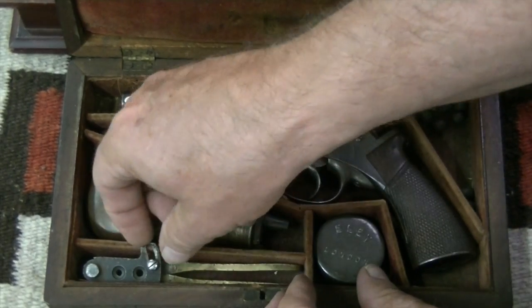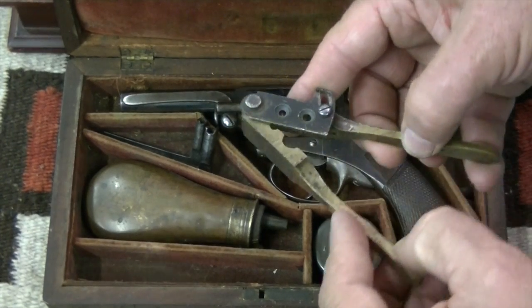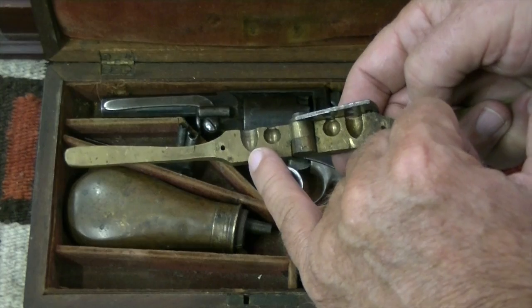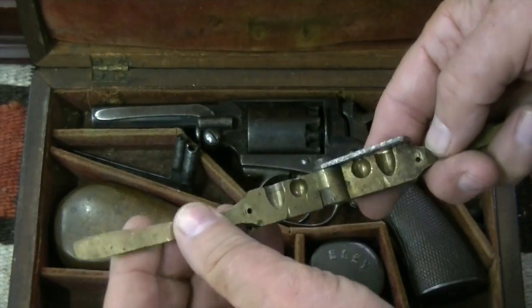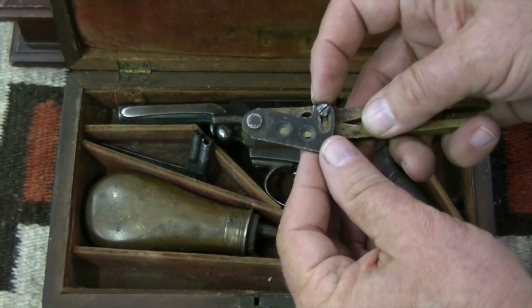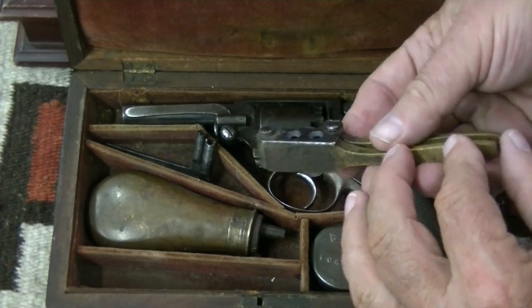We have the bullet mold, which is brass — most of them are brass. You open it up and you have the round and then the pointed. You pour the lead in through the top, then slide this over and cut the excess lead off. Then you open it up and the ball or projectile comes out.